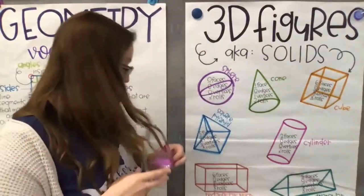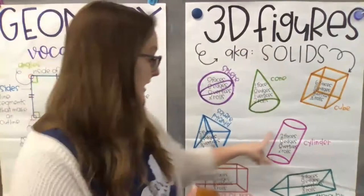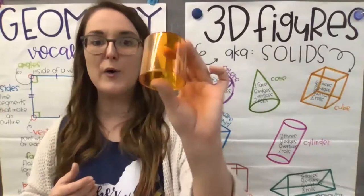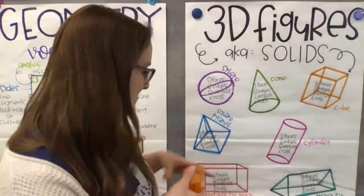A cylinder is a can of pop — another word for soda. Here's our cylinder: it has two faces, flat sides on the top and the bottom. It has zero edges and zero vertices, so those are our round shapes. Similar to a sphere, but it does have two flat faces on top and bottom. And it does roll because it is a round shape.